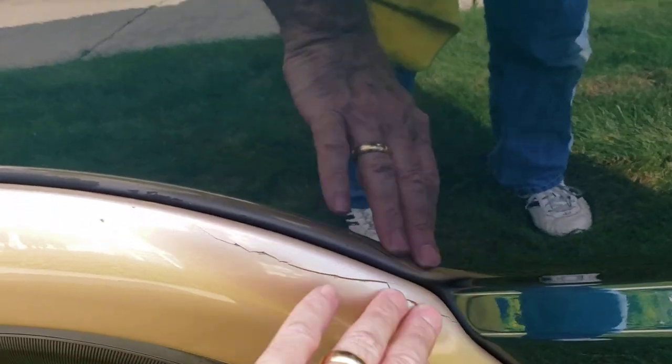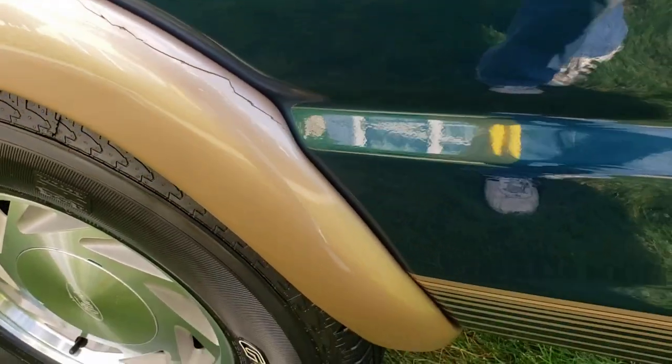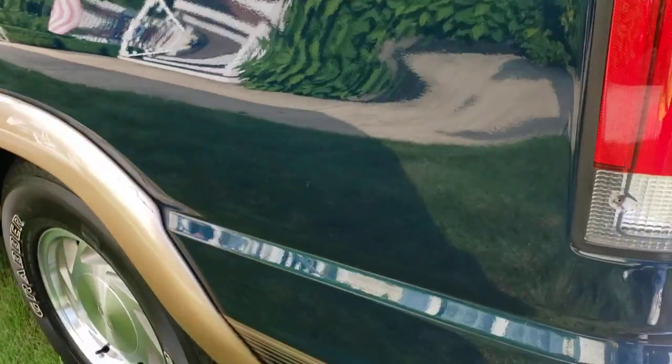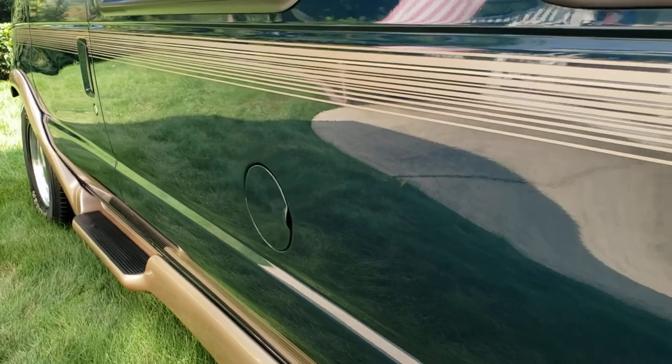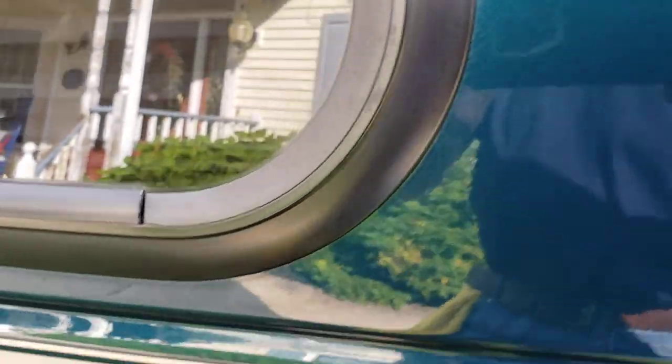There's a crack the owner self-inflicted not long after getting the van and never addressed — understandable since he didn't think it was a big deal. The paint is exceptional, a lot of depth and a lot of shine. There are some mild chips on the hood, and a couple of chips in the stripe on the side, but the belt moldings around the windows are just beautiful.